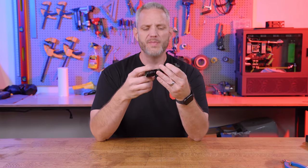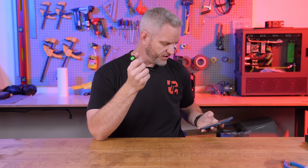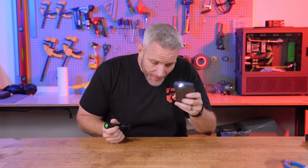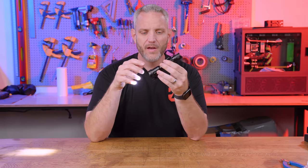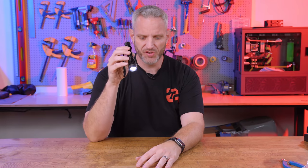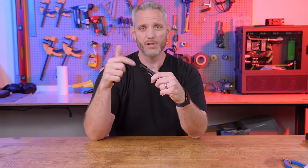This one might seem like a no-brainer, but you'd be surprised how long I actually went without having a flashlight in my toolbox. For the most part, most of us just use our cell phones — you take the LED and there you go. Okay, that's cool and all, but a dedicated flashlight is way brighter. If you drop a screw or you're trying to trace a wire, having a flashlight in your toolbox is obviously a no-brainer. This is just a cheap LED one off Amazon, I think it was like six bucks.